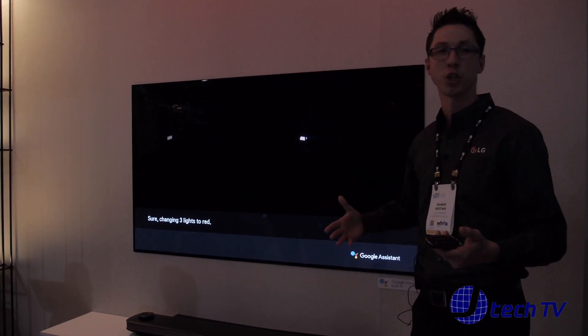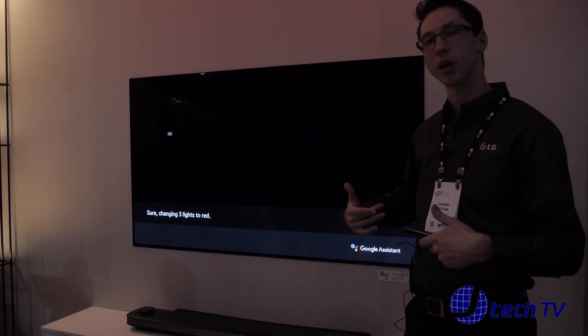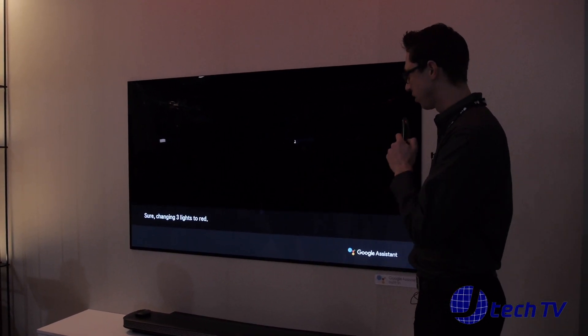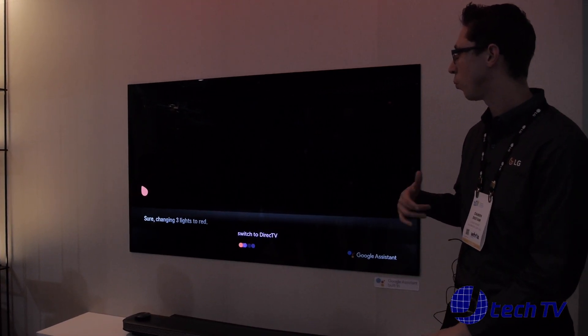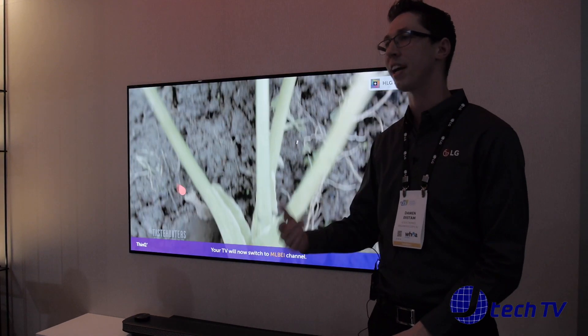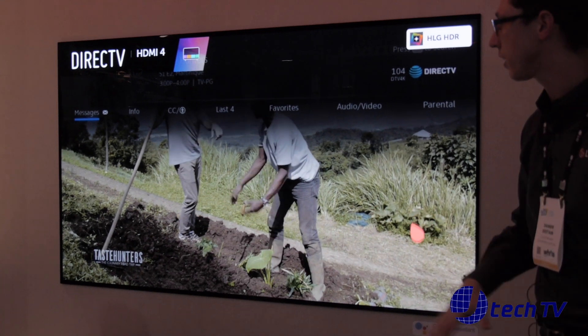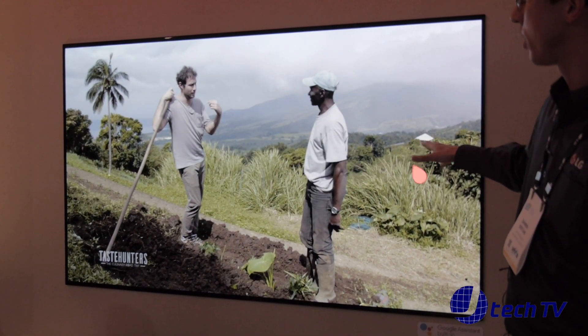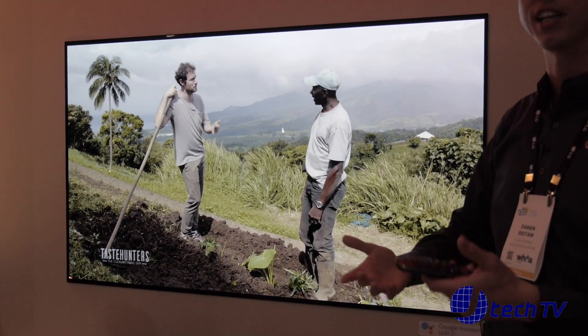For instance, let's say you want to switch an input. Right now we're watching some slides. If you want to switch to DirecTV and watch some movies — Switch to DirecTV. The TV is smart enough to know which HDMI input to switch to. It automatically went there and put it on the right settings, including HDR, without you having to tell it.